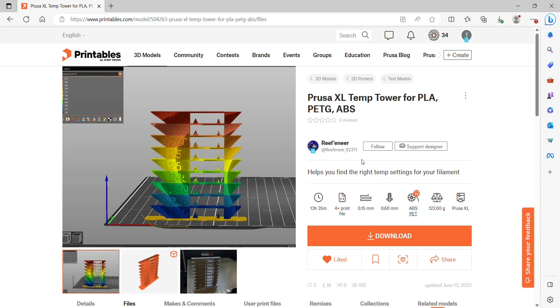I've had a few requests for ABS on the Prusa XL. I haven't printed ABS much at all, especially on the Prusa XL. So I wanted to start with a temp tower first.